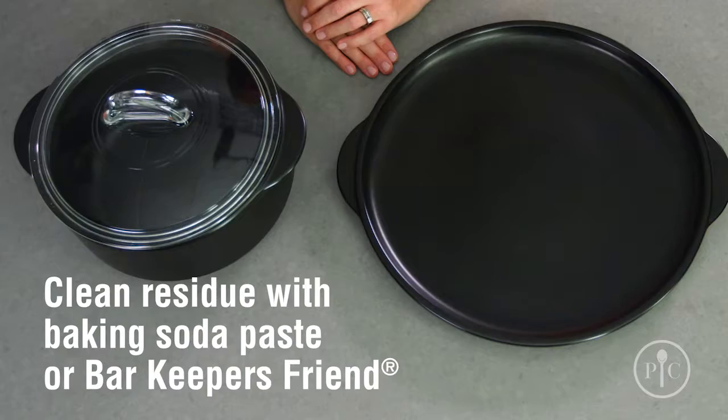If you use your Rock Croc a lot, you might notice some discoloration or even a little oil buildup. Don't worry, it's not your glaze coming off — it's just residues that have developed over time. You can clean it off with Bar Keeper's Friend and a non-abrasive sponge.